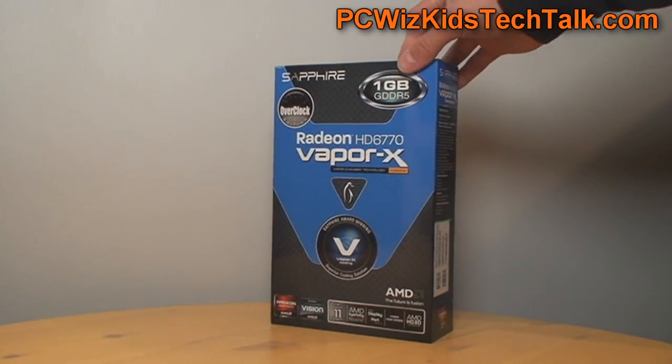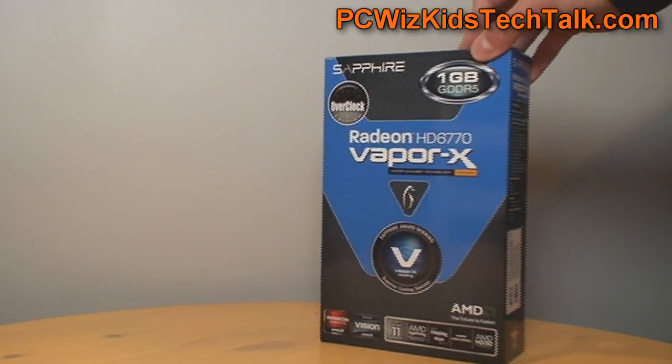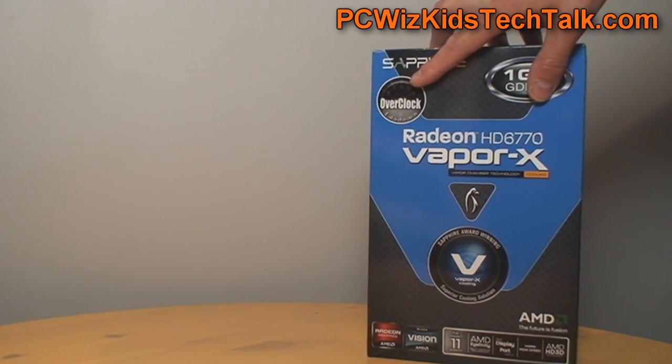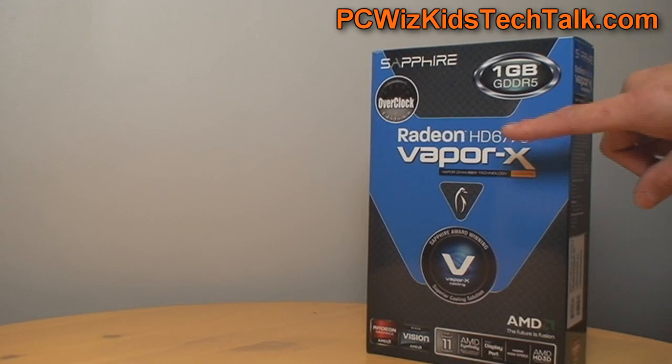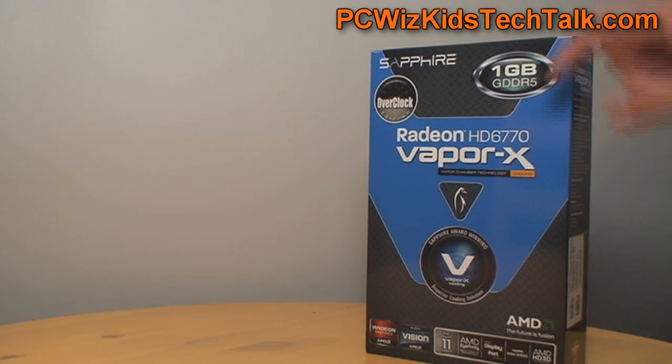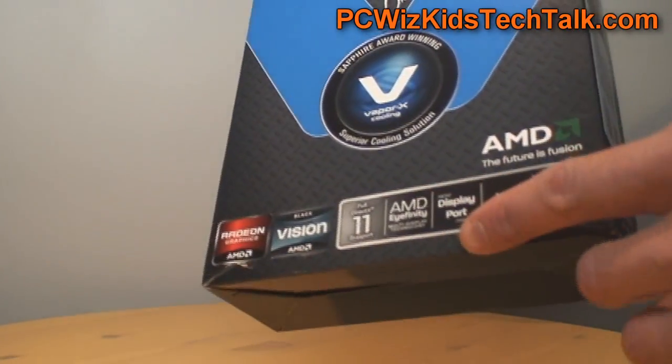It has 1GB of GDDR5, which is tons of memory that you need for running things at high resolution. It is obviously ready for overclocking and even comes pre-overclocked a little bit on the GPU core clock — at about 860MHz as opposed to 850MHz — but you can overclock this further.